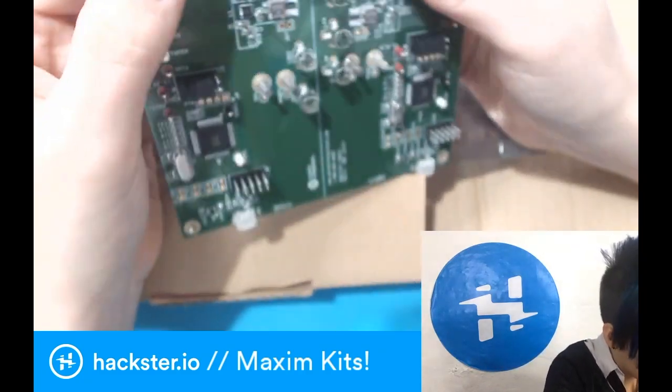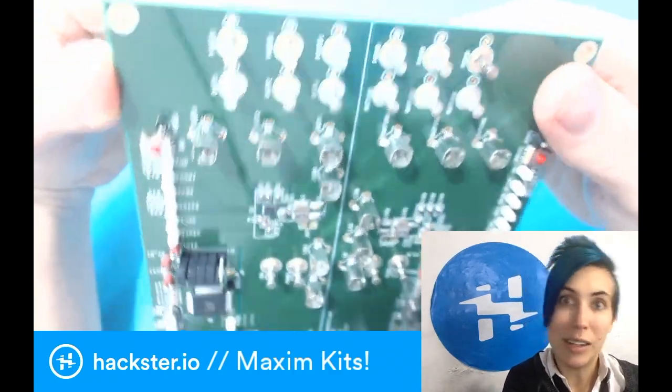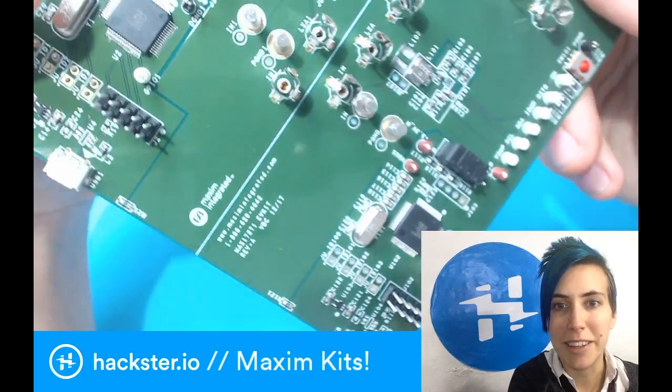Wow. Lots of outputs — because each chip can have three total outputs, so you get a lot of power in a single tiny package.